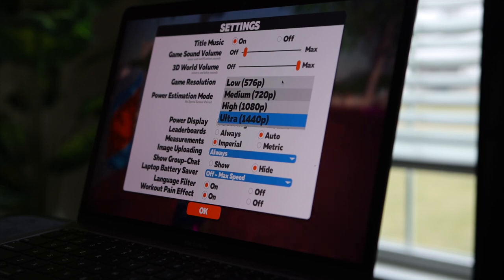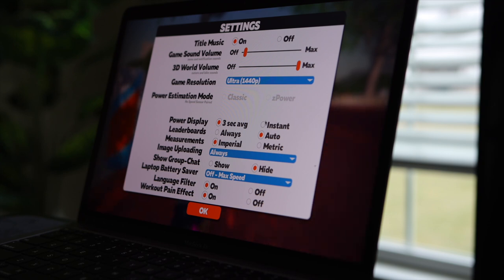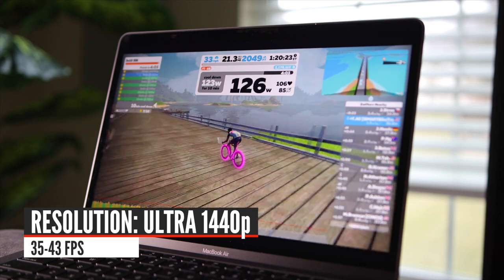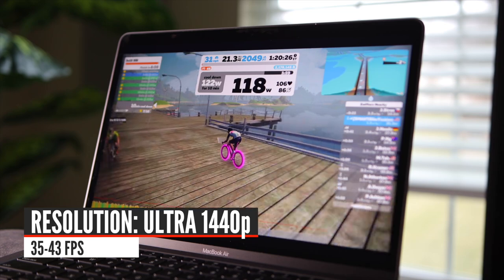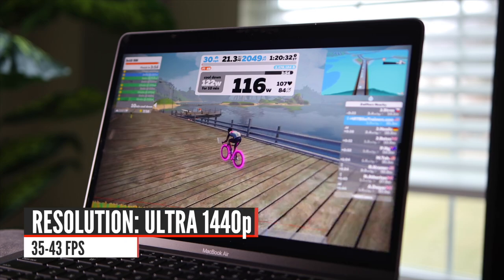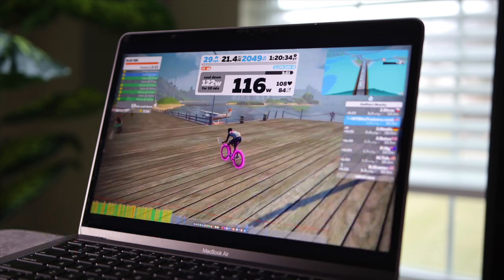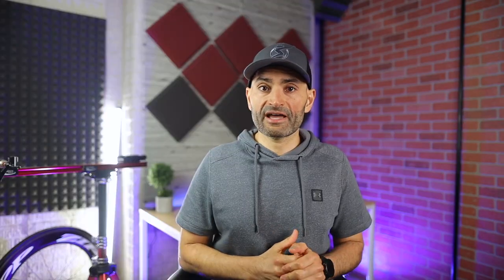Let's go through all the resolution options with the laptop plugged into power. In the ultra 1440p setting, I got between 35 to 43 frames per second. This is very good — not the smooth 60 fps you get with a higher-end gaming PC, but 43 is decent and looks very smooth. If you are in a big group ride with a lot of riders around you, expect the frame rate to drop to around 35. But riding around or doing a workout, it was averaging 43 frames per second.